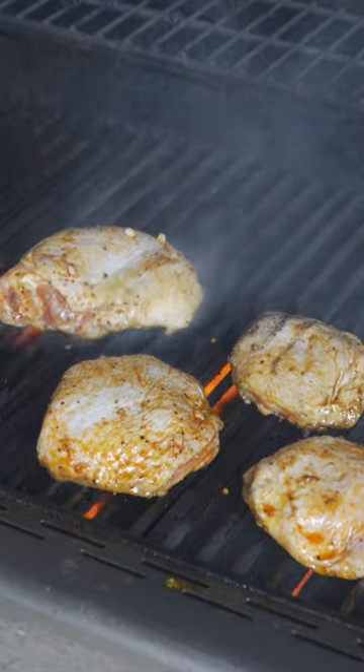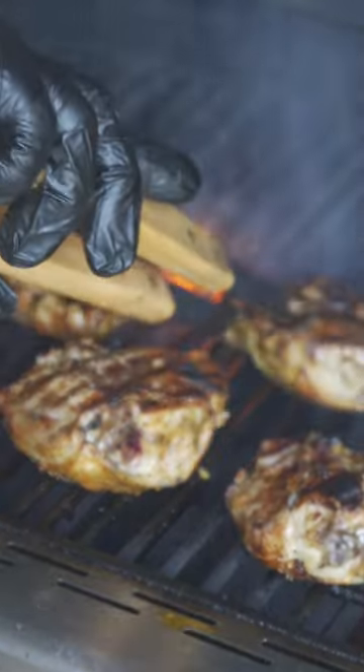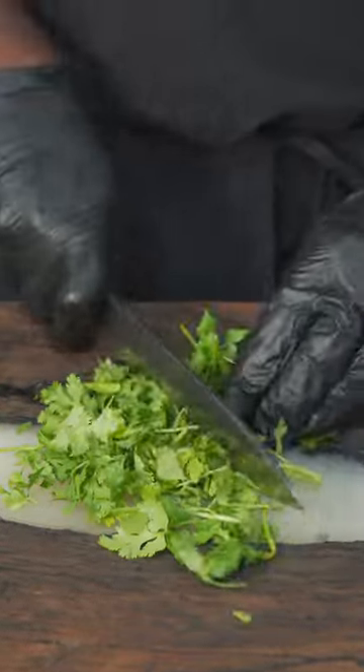Have your grill heated up to 400 degrees Fahrenheit, add that chicken down, and let it cook for five to seven minutes on each side. While that's cooking, let's make a sauce.